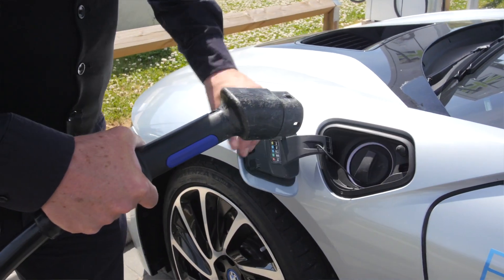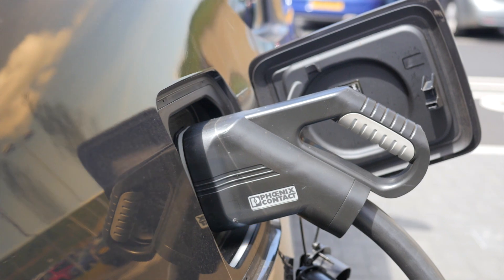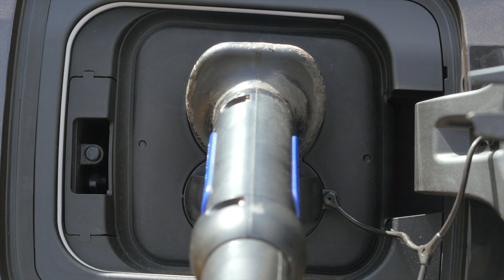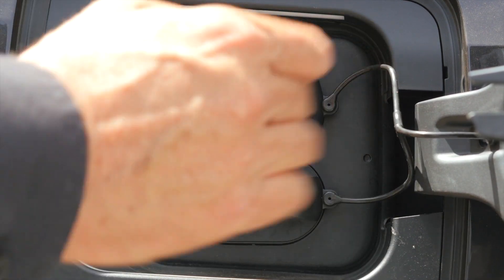Number two: when you use an AC or CCS charger the car locks the cable into position, which means no one can disconnect you. This also means you should remember to check when the car is charged, disconnect, and move your car so others can use the charger.